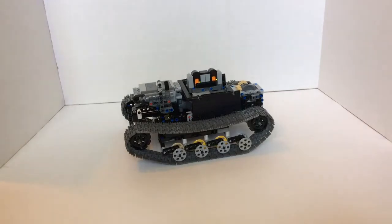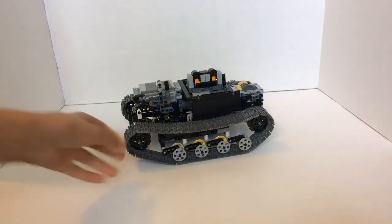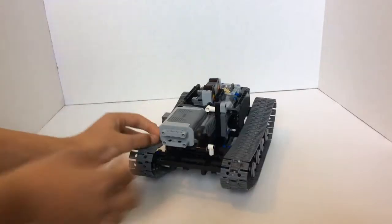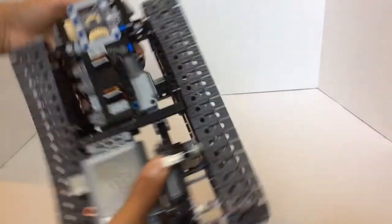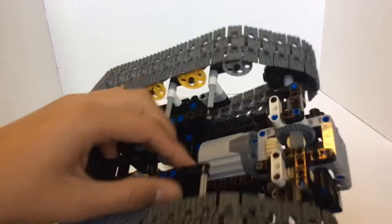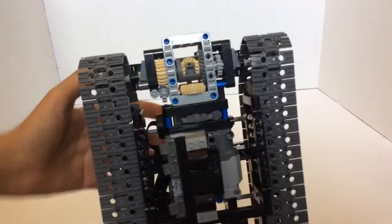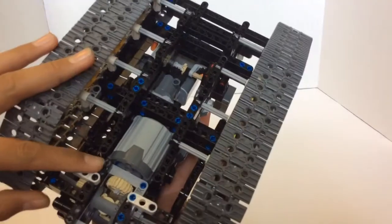I think this is a pretty cool tank, and I really like it — it's pretty fun. So I'll go over the cool features of it right now. It's actually turned on — turned off. So you can see here in back, there's this big complicated looking gearing setup.